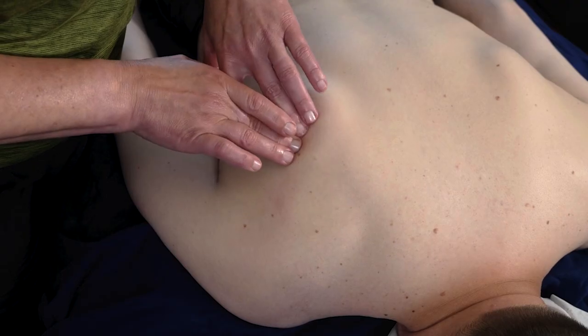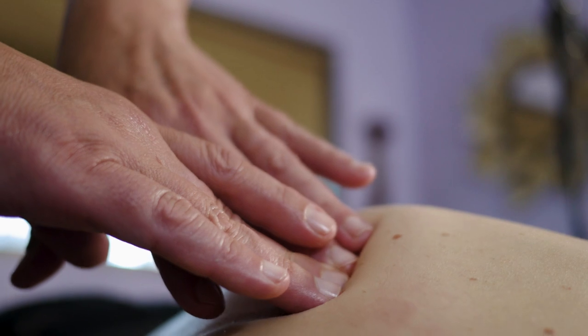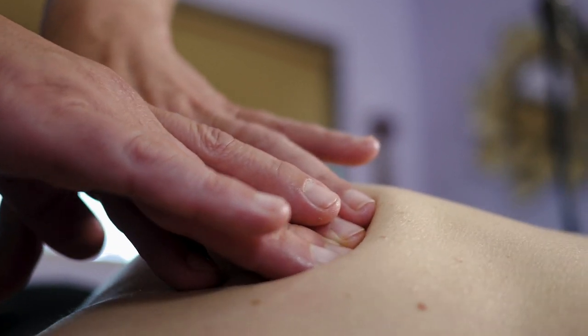We're searching for taut bands in the muscle. You're going to be using a friction technique that is very slow and gentle, working from the medial spine over to the humerus.